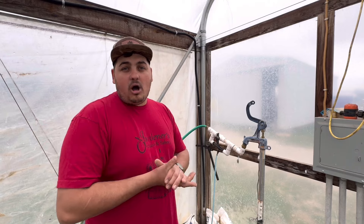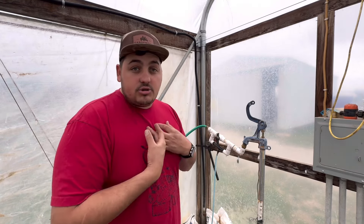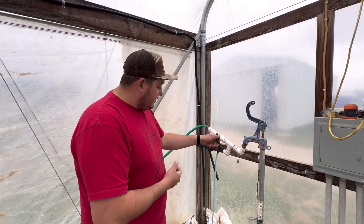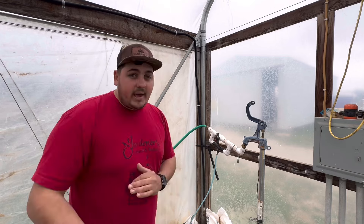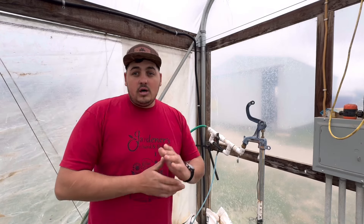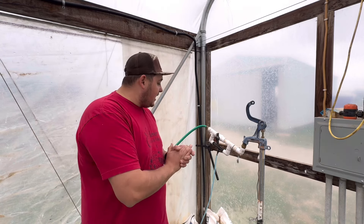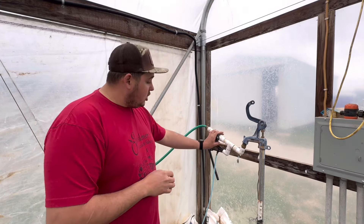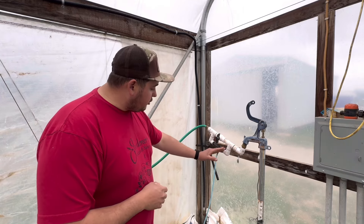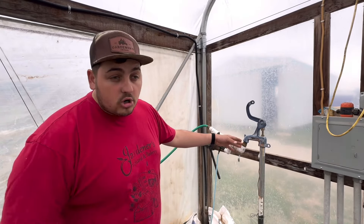When you buy your drip tape it should state the flow rate — something like a half gallon per hour per foot, or per hundred feet. The drip tape I use is high flow at every six inches. Whenever I turn on the water, I first allow the header line to fill up — and right now there's a lot of flow going through the irrigation system. If I turn this valve, look how fast it's sucking up!